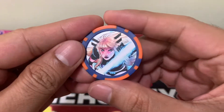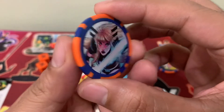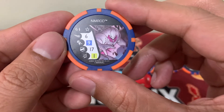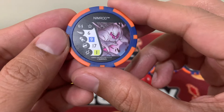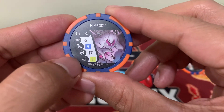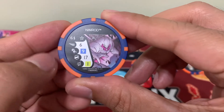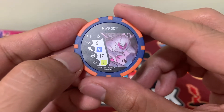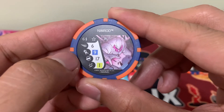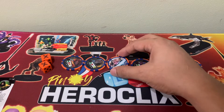The third token is Magik, and behind her we have the Nimrod bystander with 6 flight, 9 attack, 17 defense, and 1 damage exploit. He is Autonomous, meaning he doesn't count against your total actions, and that's indicated by the hand icon. So most likely this will be generated by Nimrod.